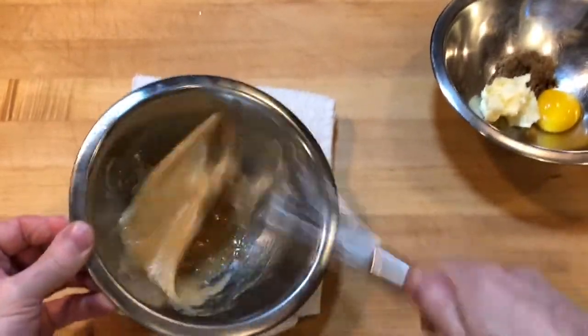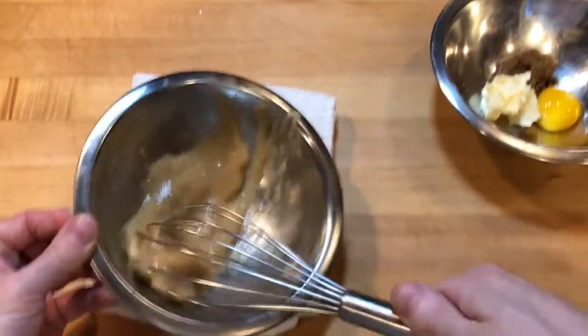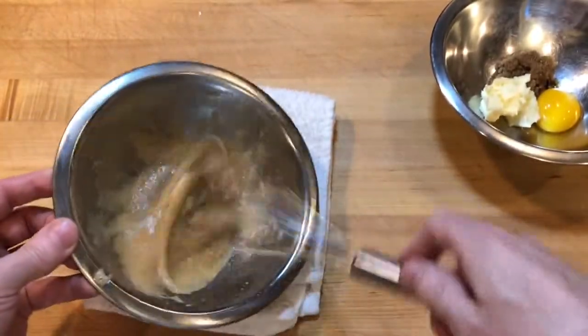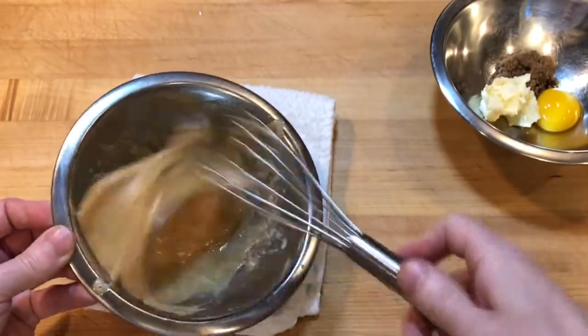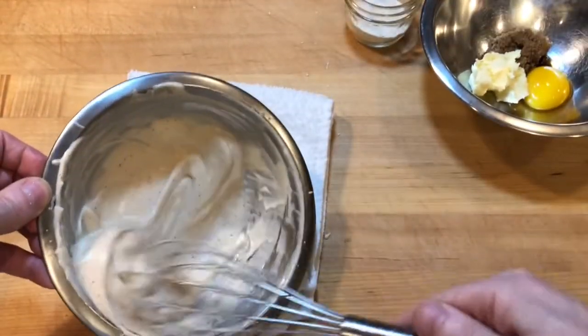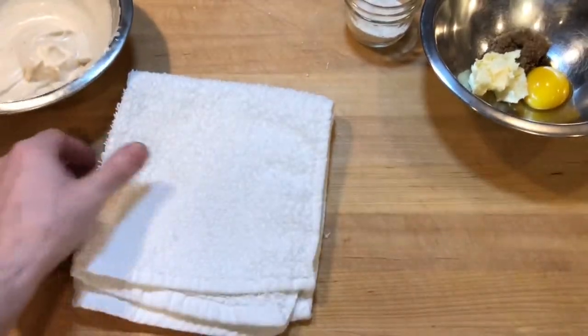I like to whisk small amounts in a small mixing bowl, but the whisking can also be done using a stand mixer. To make cinnamon sugar, I took a tiny piece of cinnamon stick and pulverized it with turbinado sugar, then sifted it to a fine powder.